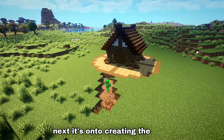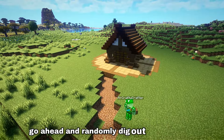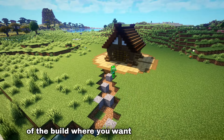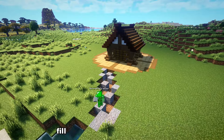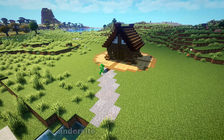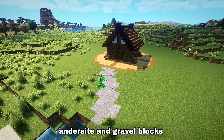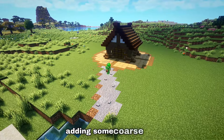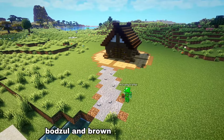Next it's on to creating the path. Go ahead and randomly dig out a path shape on the front of the build where you want the access to be. Fill it in randomly using stone, andesite and gravel blocks. Randomly throw down some buttons and then on the edges add some coarse dirt, podzol and brown concrete powder.